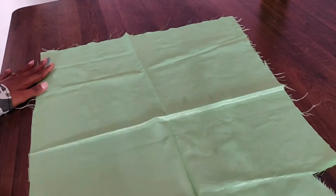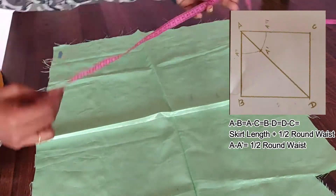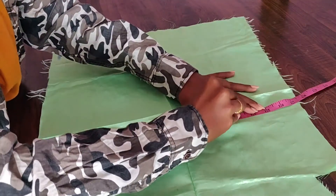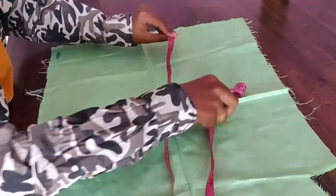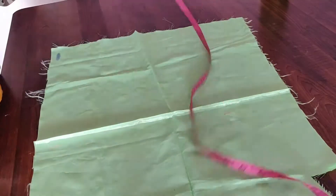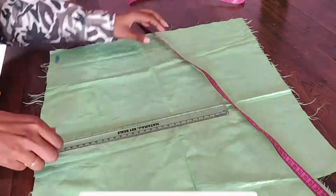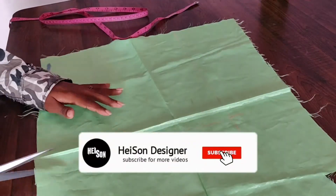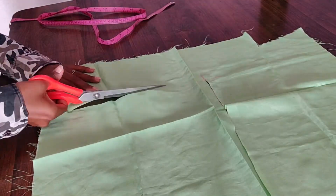First we will cut the quarter circle. We will display the formula on the screen. We will cut a square in 12.5 x 12.5 inches. We will mark it and then cut it. First we will use this square for the quarter circle.